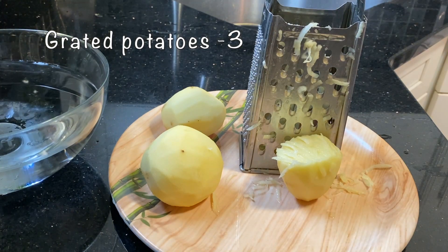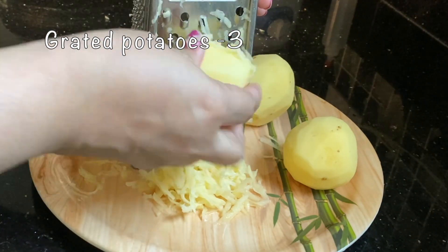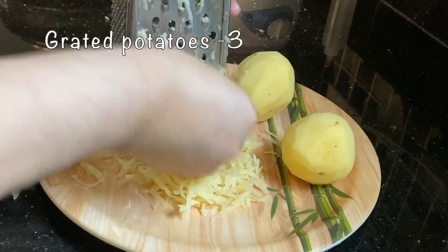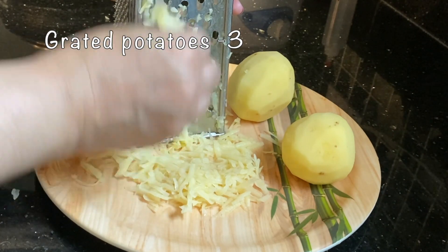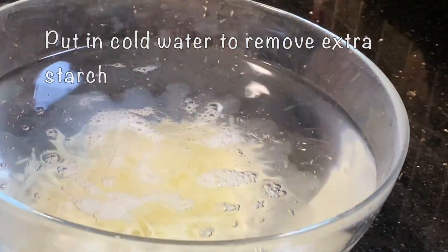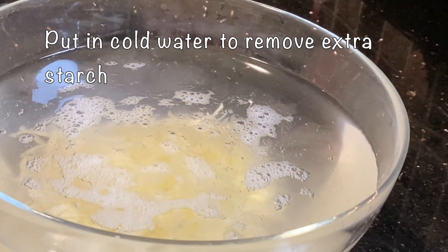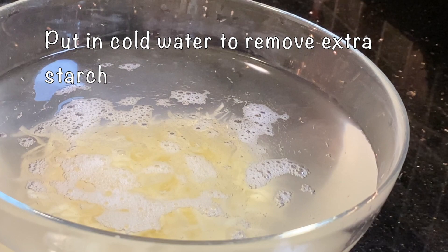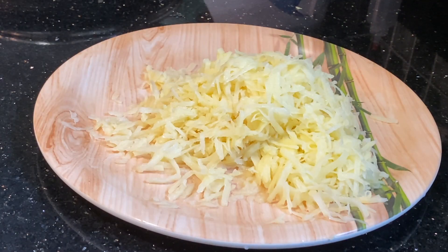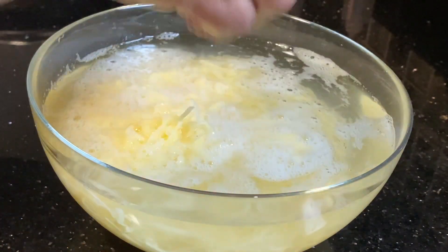Now we have to remove the starch in the refrigerator. We put the starch in the fridge. Because 3 potatoes are cooked in the pan, then we will cook it as well.